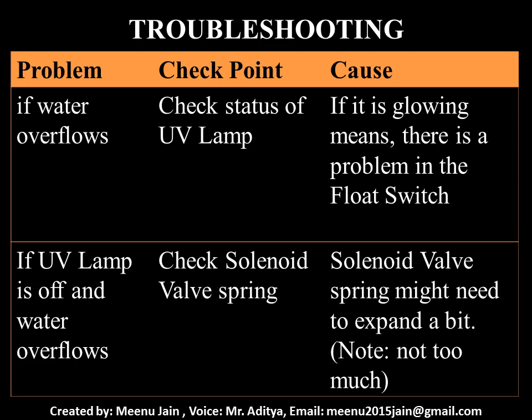If you are lucky, it might work, or you will have to replace the float switch. In another case, if the tank overflows and the UV lamp is off, then it is a problem with the solenoid valve. You can try opening the solenoid valve and check for any impurity stuck in it, or just expand the length of the spring — but make sure not to expand it more than 1 to 2mm. Reassemble the solenoid valve and check. If you are lucky, you are done; otherwise, you will have to replace the solenoid valve.